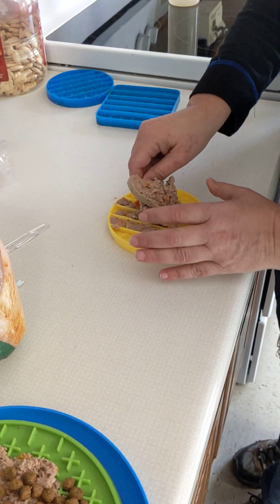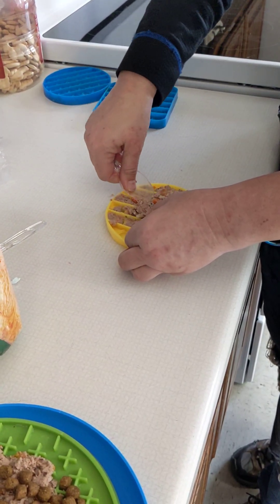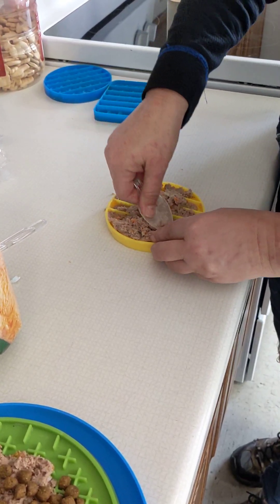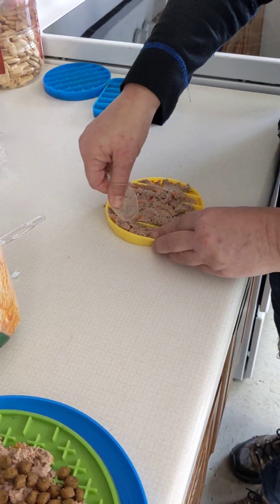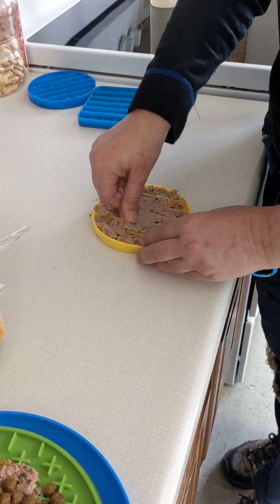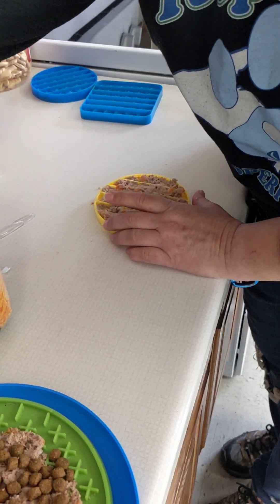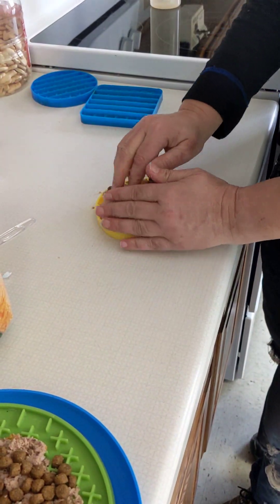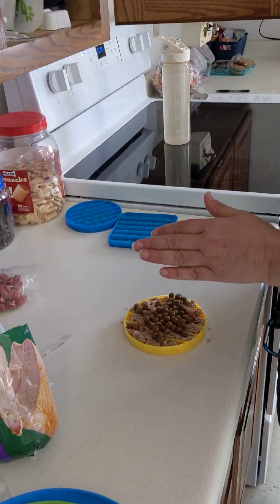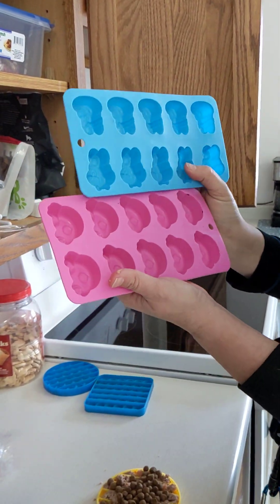I actually have some in the freezer already made in molds that I can show you what it looks like when it's frozen. I use the lick mats more often if I'm just going to drop it on the floor and let him enjoy his dinner while I'm doing something. But if I specifically want it for a training session, then I will use a mold — like this one or my Easter ones that I just bought.